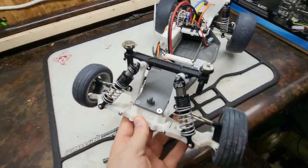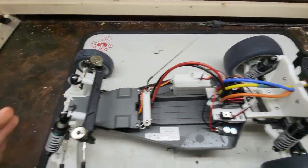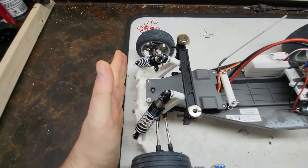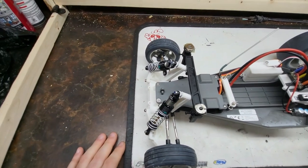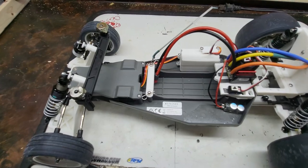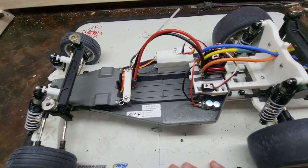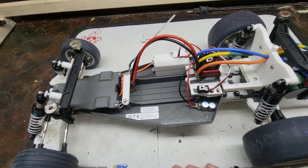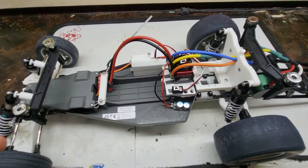I don't run a bumper on this car because it's a little easier to fit the body — the body sits fairly close to the front. I could print a Rustler bumper and fit it on there; I think that would be about as much as I'd want to do. We've got a stock Rustler chassis, just brand new off eBay — a really cheap and simple way to get a low center of gravity chassis for a Slash two-wheel drive and make it work.